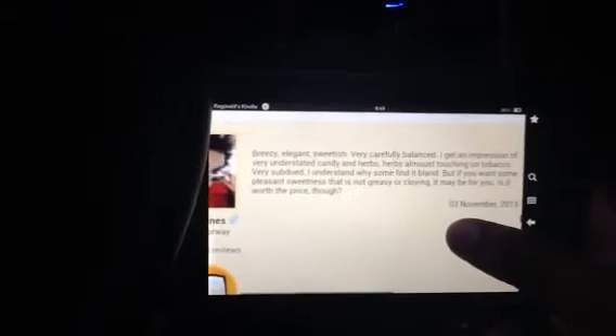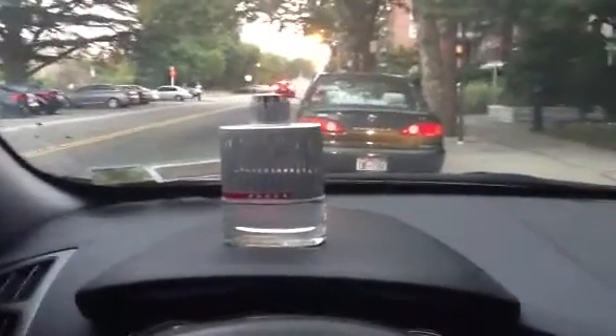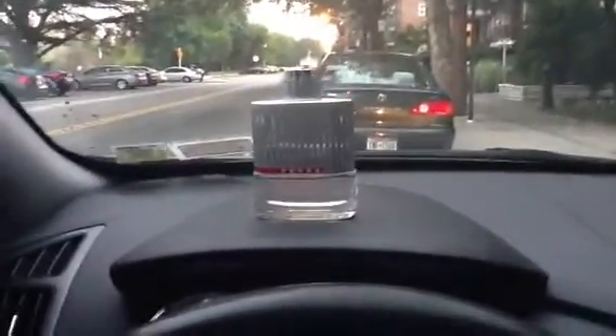I don't agree with that. Everybody has their own opinion. Johannes from Norway says: breezy, elegant — very carefully balanced. I get an impression of very understated candy and herbs, herbs almost touching on tobacco. I don't smell tobacco at all in this. Very subdued — I understand why some find it bland, but if you want some pleasant sweetness, this is not greasy or cloying. I don't see it as plain — it's an everyday driver. You can wear it at work. You don't know what you want to wear, you don't want to be too strong, you don't want to pull out the heavy guns. This is a very airy scent — when that wind blows, people will smell you, and you will smell good. Period.